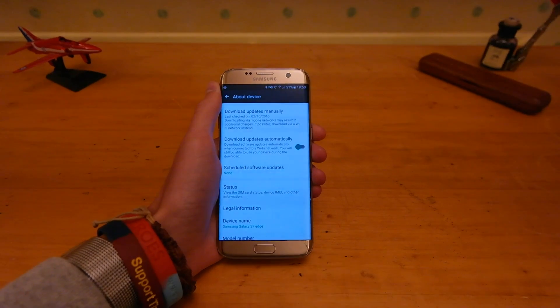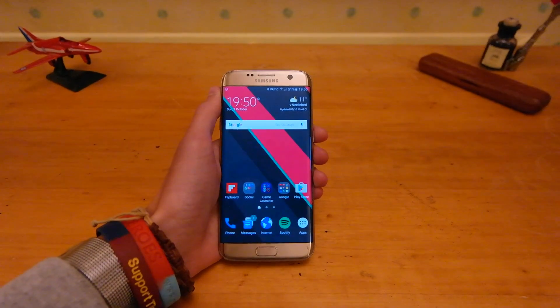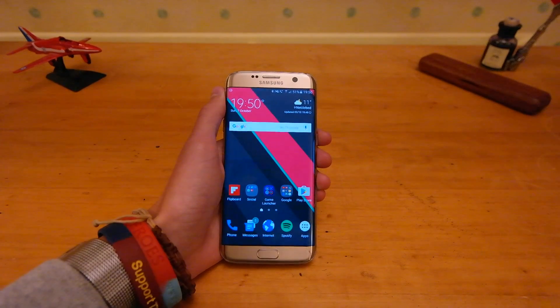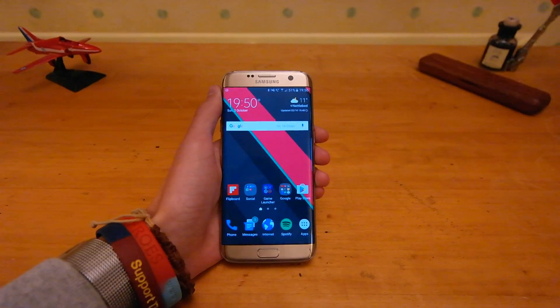Once that is done, here in the UK it should activate by default if your carrier supports it, and you'll see a 4G symbol with VoLTE next to it in the top right, and 4G will stay on whilst making a call.